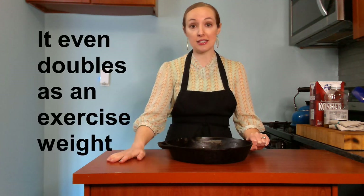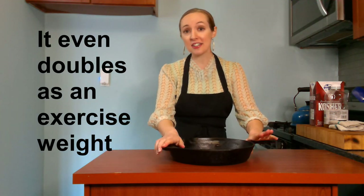This is a Lodge brand cast iron skillet, and I bought it new 10 years ago for $20, and it's served me well ever since. However, cast iron can be a little bit tricky if you don't know how to take care of it.